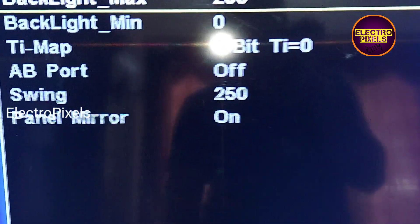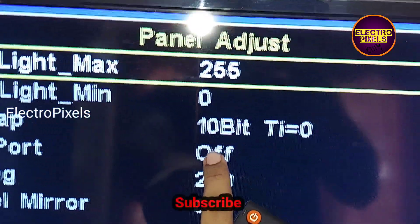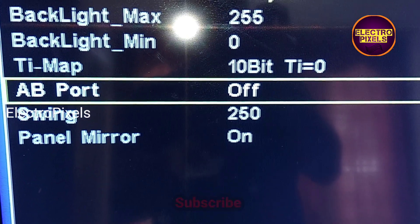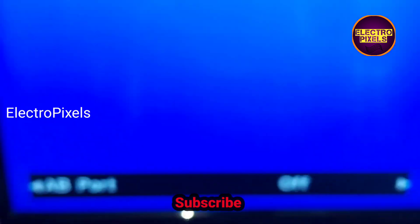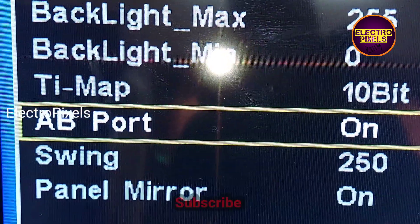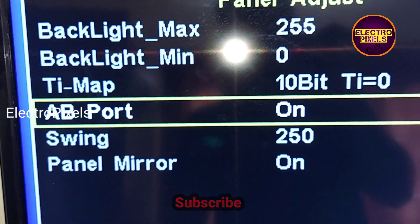In service mode, go to Panel Adjust. In the Panel Adjust option, you can see a setting named AB port. By default, the AB port option will be in the off position — turn it on. Now we have turned on the AB port option.